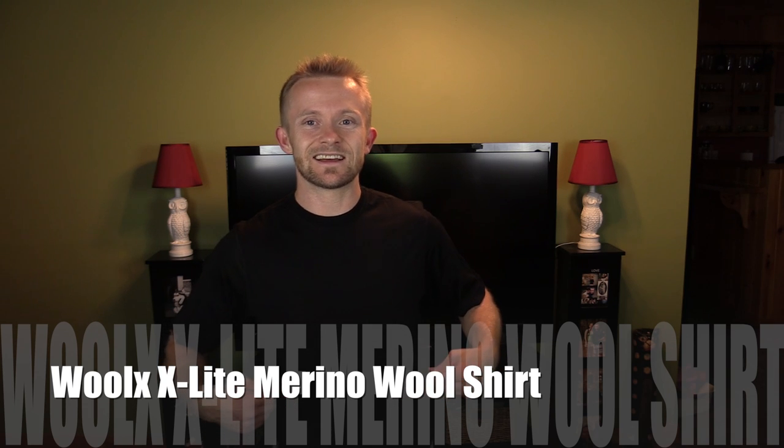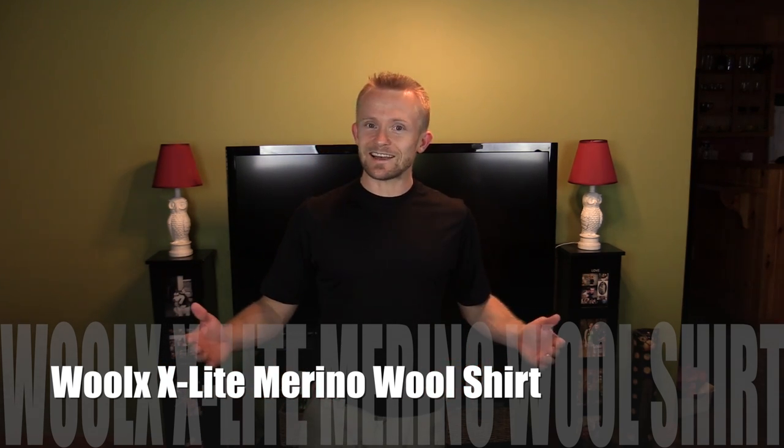So my friends, for our review of the Wool-X X-Lite Merino wool shirt, that's pretty much it. It's definitely a winner in my book. If you guys have any questions, please feel free to drop me a line, let me know. Make sure to check out our Facebook page, our website — links down below. Like, comment, share, subscribe — all that good stuff. I'll see you guys around. Strength and honor, my friends. Later.